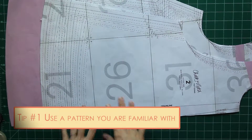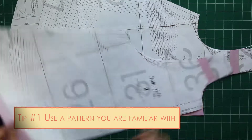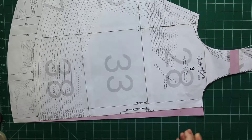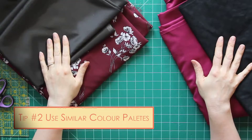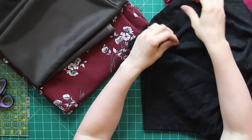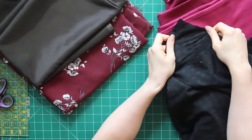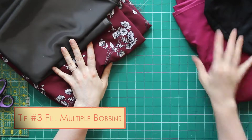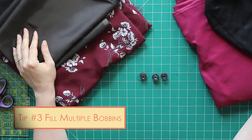I'm using a pattern I already know fits me — I've added extra length and done all the pattern adjustments, including a tiny bit extra in the front for ease in my straps. Tip number two: use fabrics that are close in color palette, so much so that you can use the same color of thread. I've got a black fabric with sheer polka dots and a wine-colored lining, and for the other tank a burgundy outside with a chocolate brown lining. I've also pre-filled three bobbins so I won't have to stop to refill mid-project.